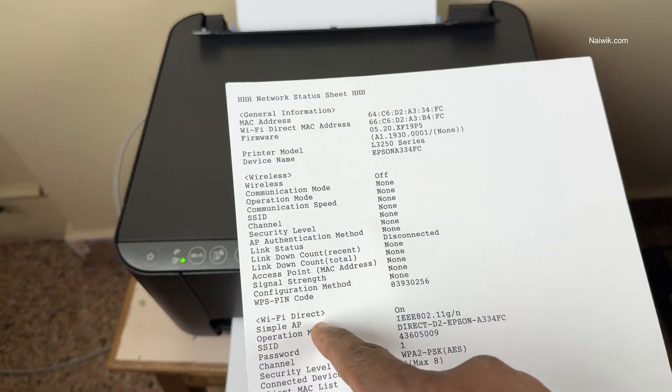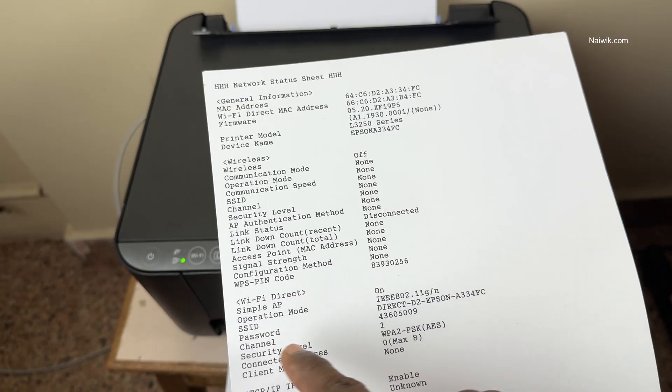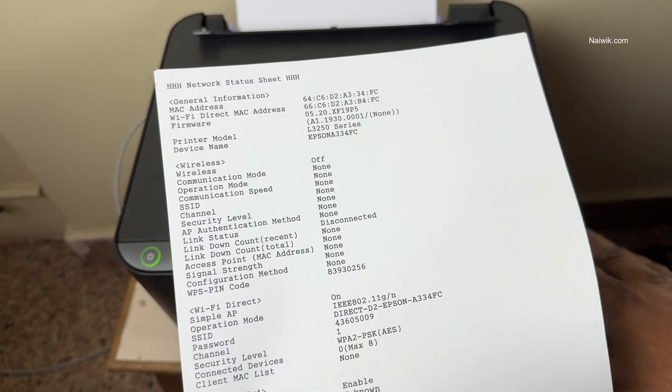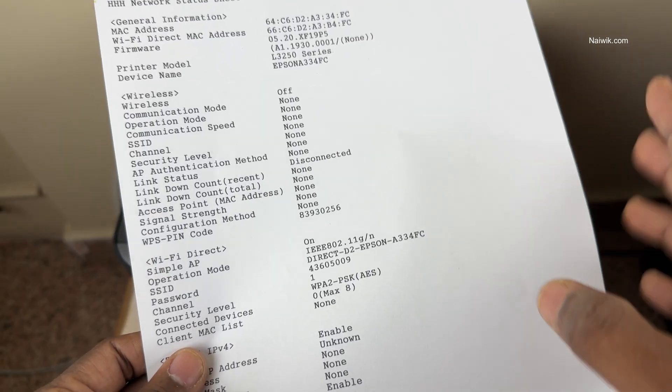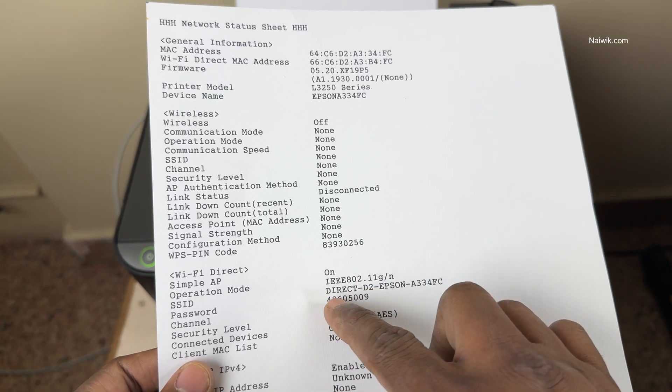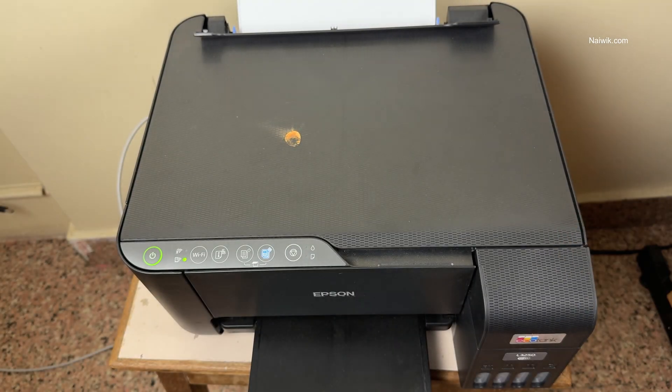Here is the printout. Under Wi-Fi Direct, you will have the Wi-Fi password. Here is the SSID name — the Wi-Fi name of your printer — and here is the Wi-Fi password. So whenever you want to print something, connect to this SSID and enter this password, and you can use your printer.